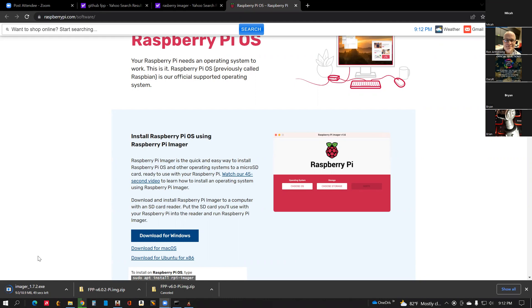Hey everyone, this is Ron Arshman again from the X-Lite Zoom Room. Just recording a quick video on using the Raspberry Pi imager to image an FPP image onto an SD card. We're currently downloading the Raspberry Pi imager from the raspberrypi.com software website. As soon as it comes down, we'll walk through the install process and then image a card.